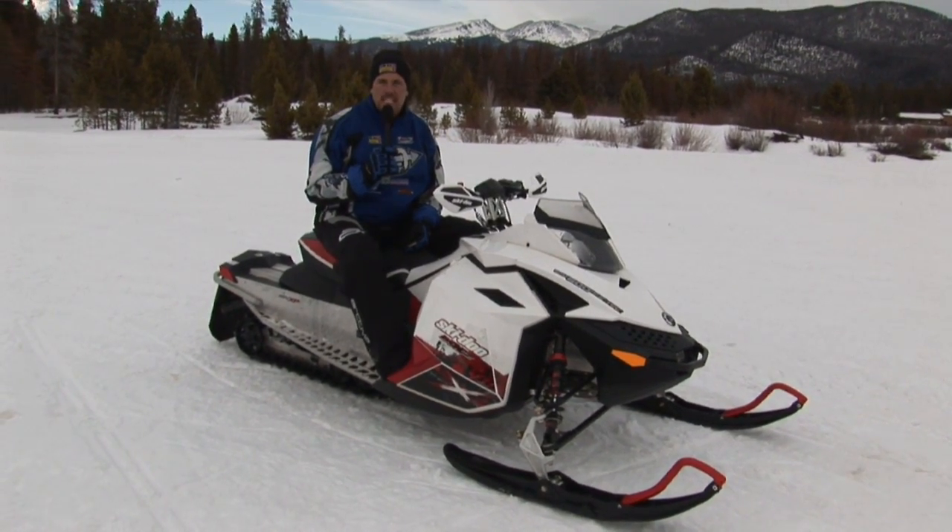And now for our 2010 Rough Trail Sled of the Year — the Ski-Doo MXZ X 600 E-TEC.